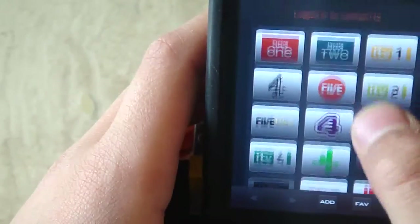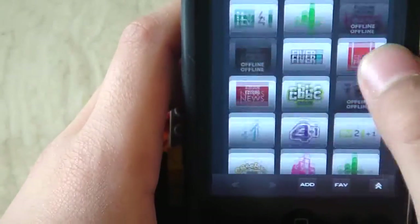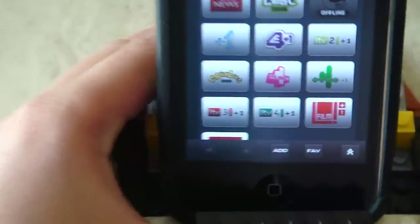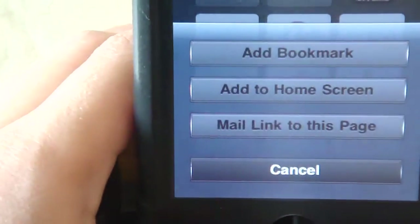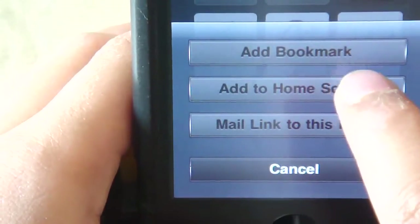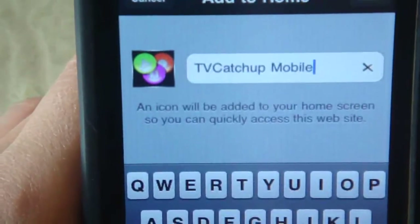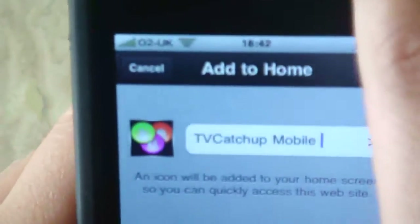Soon they're going to get it for HD as well. So basically this is just a video showing you how, and if you want to add it to your home screen, all you do is click Add, then Add to Home Screen, and it comes up. Just click it, then click Add on the top.